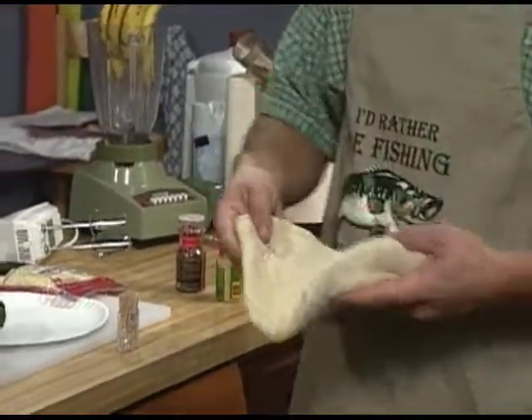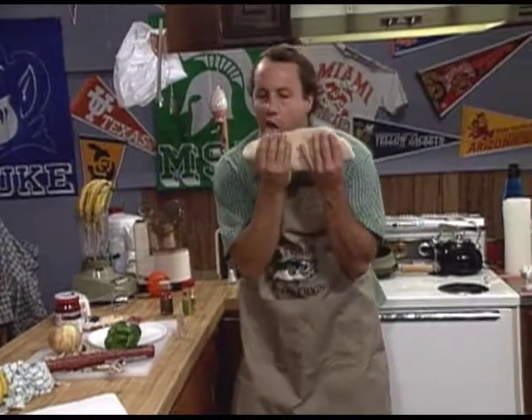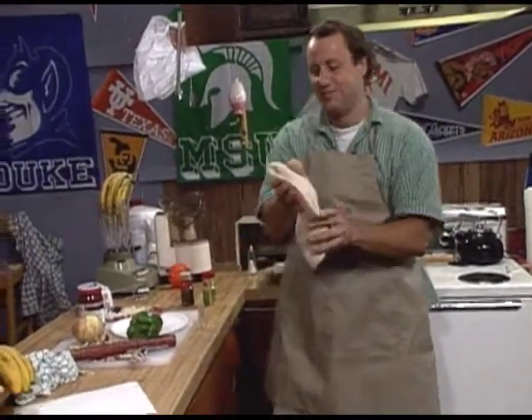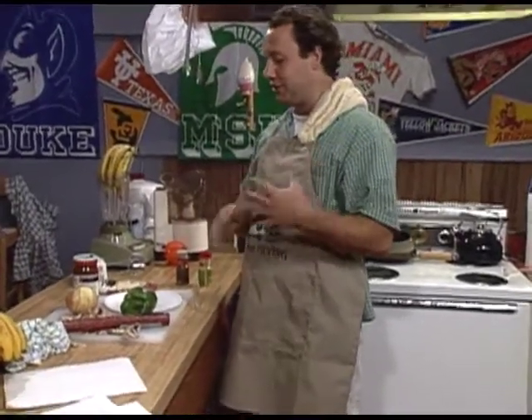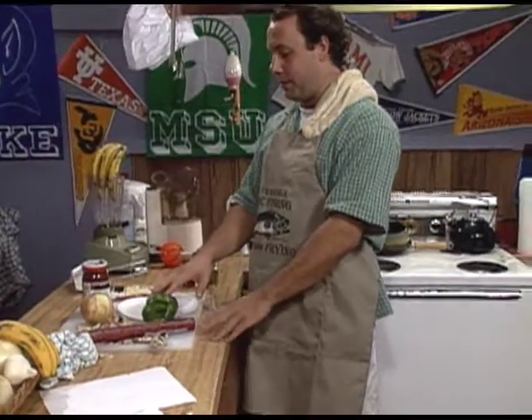We're going to be rolling a fatty today — just kidding. But what we're really doing is we're going to be doing pizza with peppers, green pepper, peppers and more peppers. Don't go away.